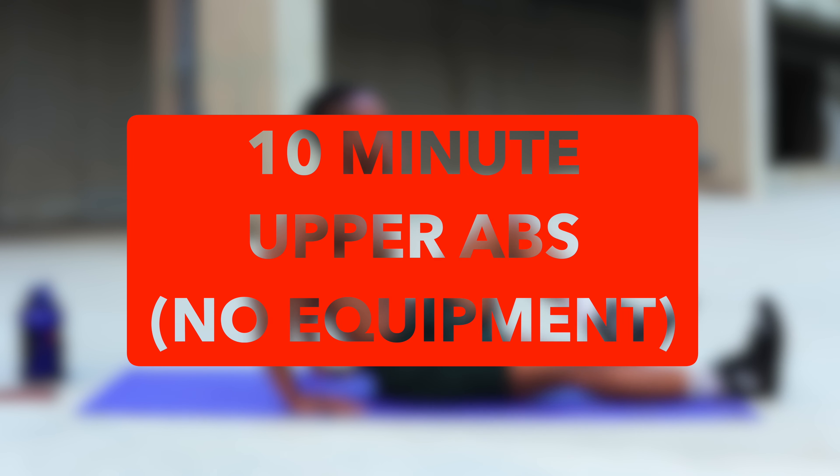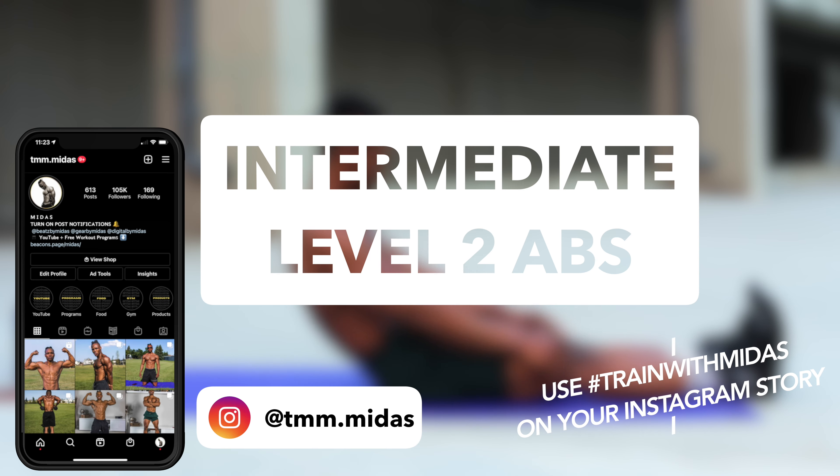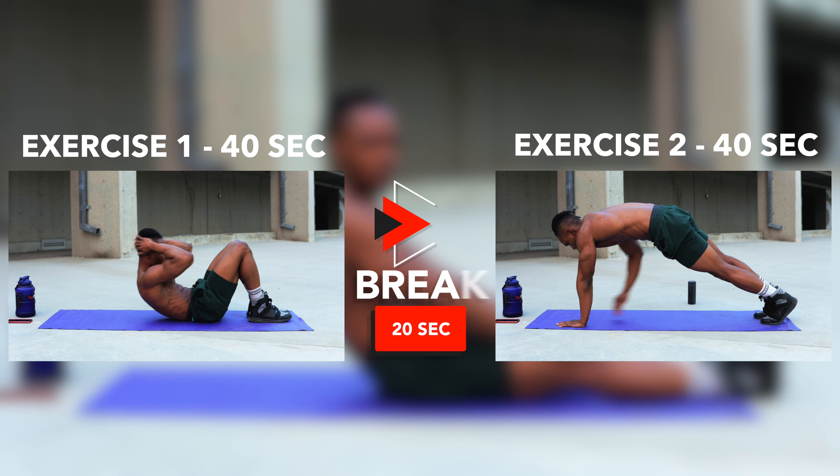What's going on guys? Today we're going to be doing a 10-minute upper abs workout using absolutely no equipment at all. This is an intermediate level 2 abs workout. There's a beginner version you can check out by going through the link at the top of the screen right now.